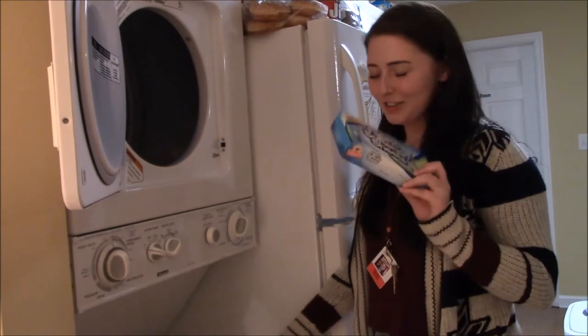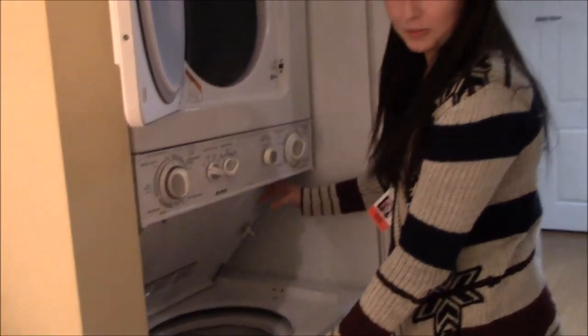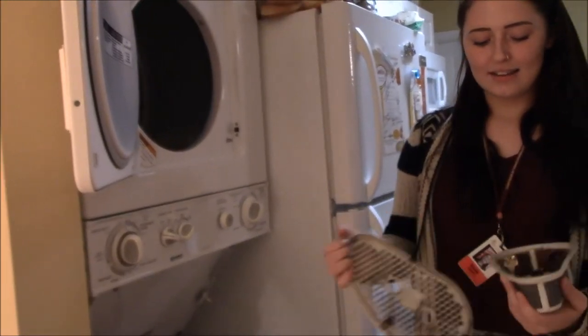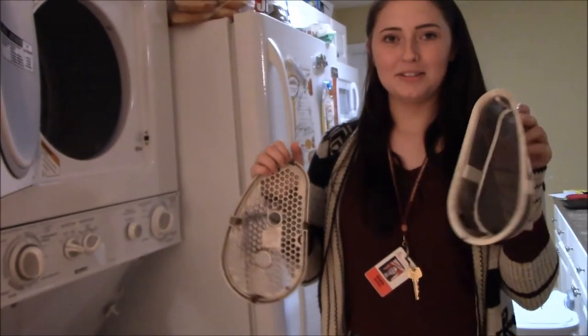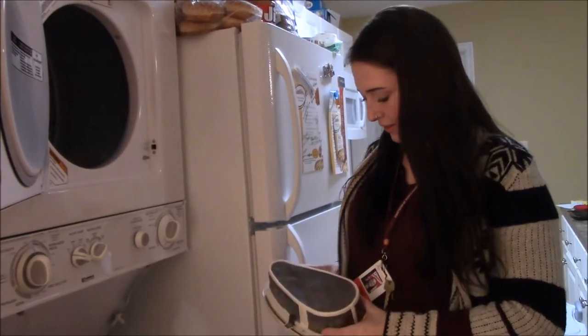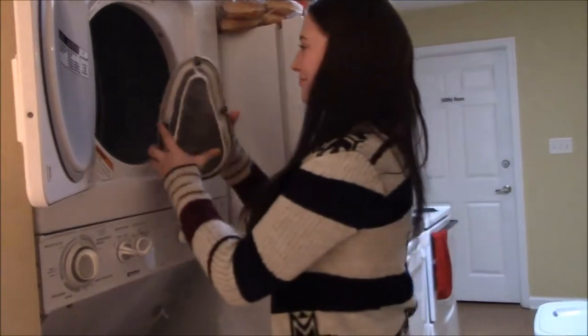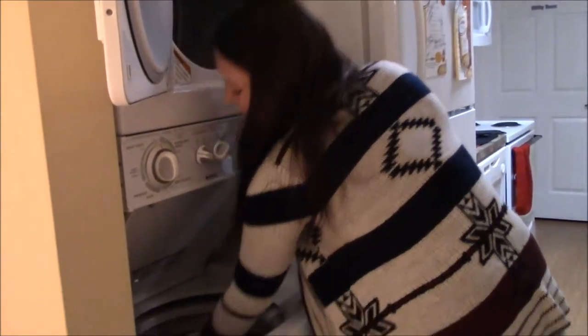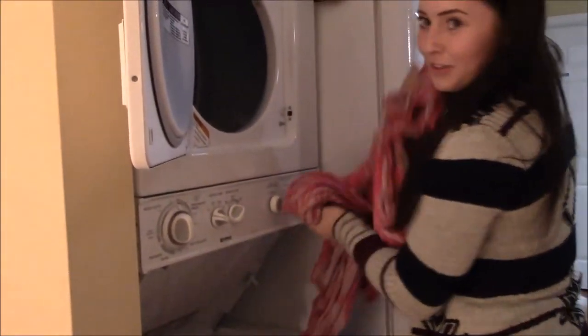Next, you want to grab your dryer sheet because it's time to switch your wash. First you have to clean the lint out of the trap, but it's cleaned so we're good. It's different for every dryer. Then you just switch your clothes over to the dryer.